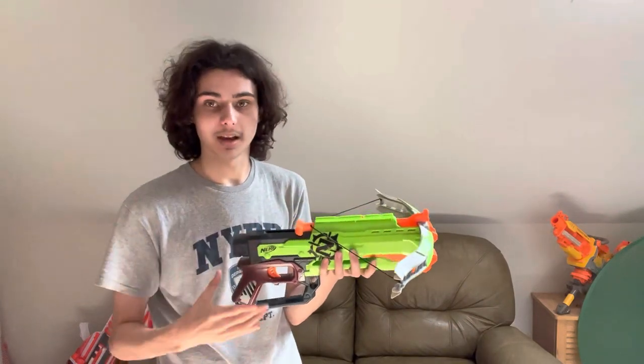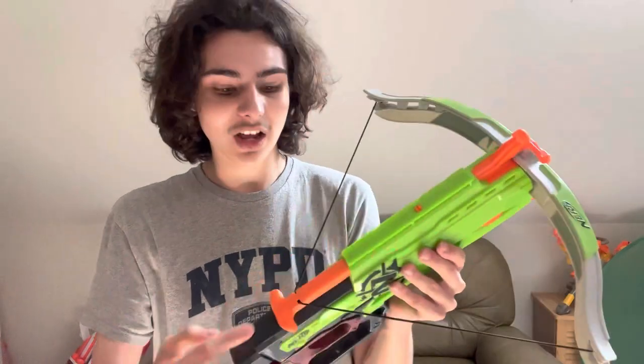It doesn't have slam fire. It's a T-pole, which normally sucks — but this T-pole is actually made very well. It's smooth to pull back, locks reliably, doesn't jiggle, and feels very solid, unlike T-pole blasters of the current generation. This is the only time I've ever genuinely liked a T-pole.